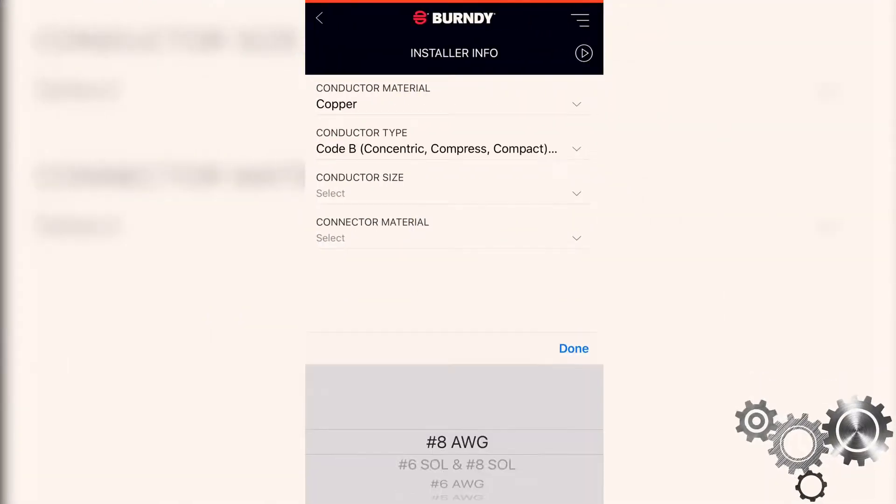Hello, my name is Ben Michaud. I'm the senior product manager for our medium and large high dent product portfolio. Today I want to take a moment to explain to you an application that we developed called Burndy Connect. Burndy Connect is an application that we use for installers and inspectors to really understand how to make proper installations with the Burndy engineered system.